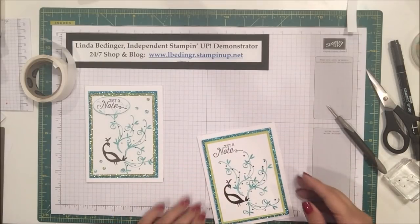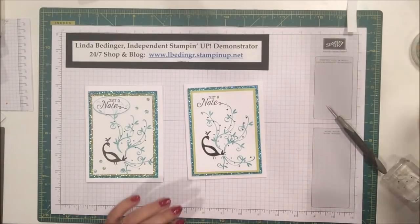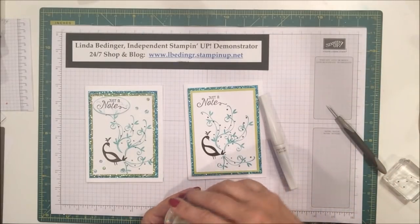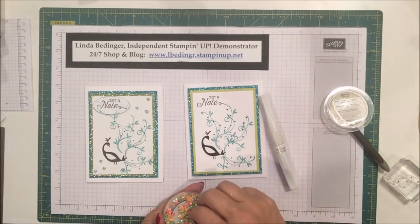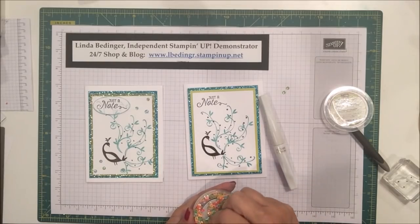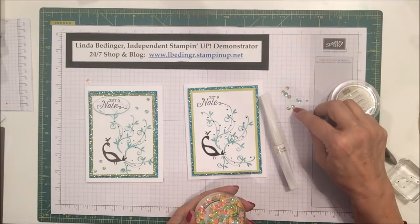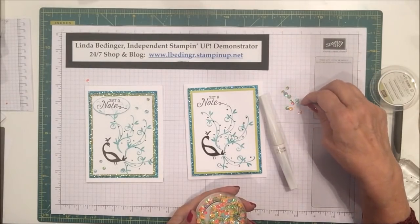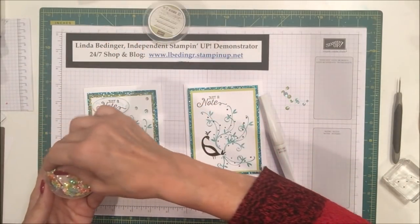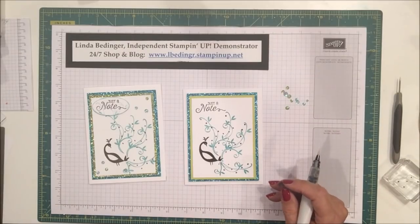Okay, here we go — here's our card front. Isn't that pretty? Now we've got to add a little bit of embellishment. I used my Wink of Stella pen and some sequins from the iridescent sequin assortment. There are these sequins that are kind of a blue-green that really work well with this color combination. I'll take out a handful of these blue-green sequins and put them on my card, using my Wink of Stella brush to add a little bit of sparkle.